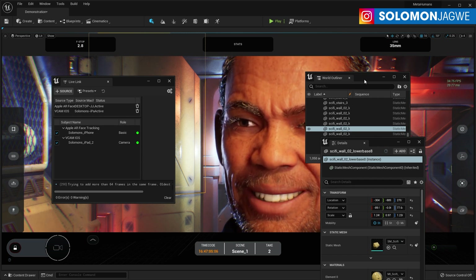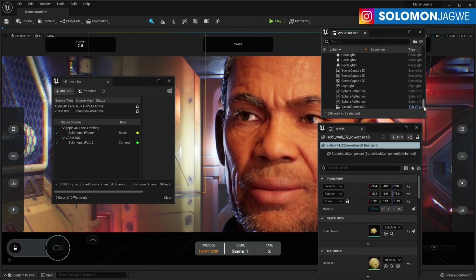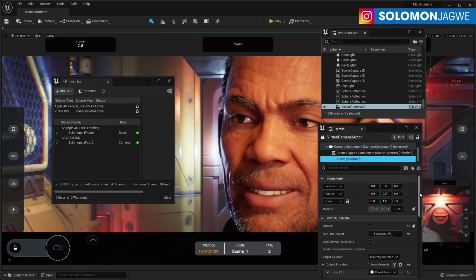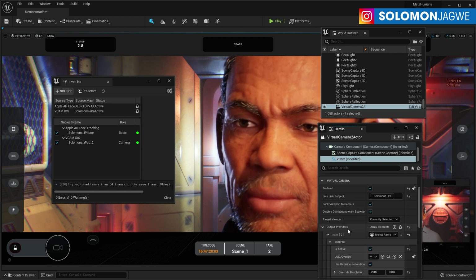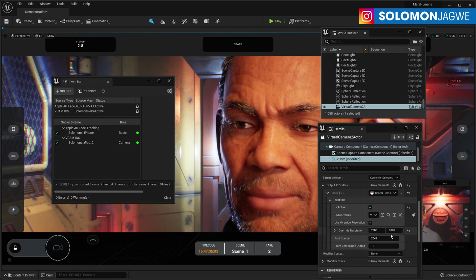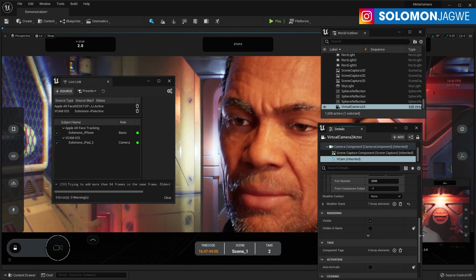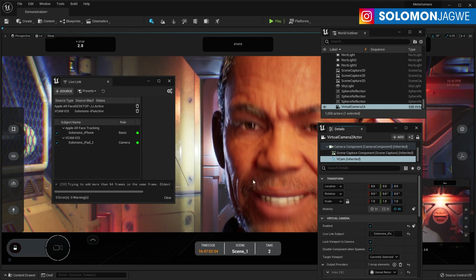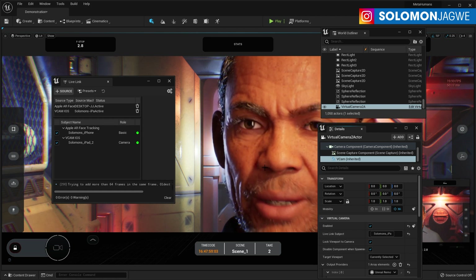If you see the character taking a pause, it's because I'm moving things around. Let me scroll down and select my virtual camera, then go to the details panel. Select Vcam and make sure virtual camera is enabled, and also under output providers make sure it's active. I'm also overriding the resolution to 2300 by 1080 just so it fills up this screen. Right now it's not activated because I haven't connected the iPad yet.